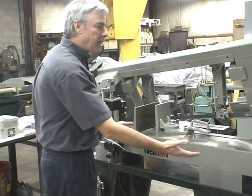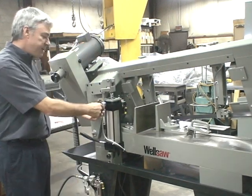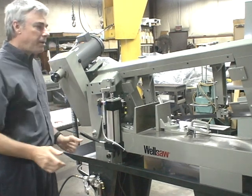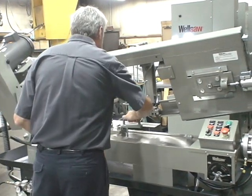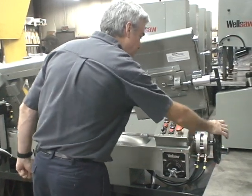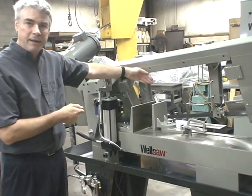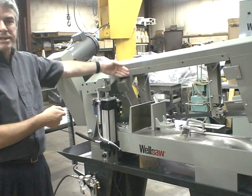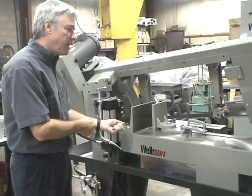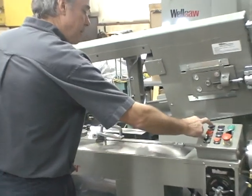First, we select how high we want the saw head to go up in the semi-automatic operation. We simply adjust the position of this collar with the limit switch. Then the operator would adjust the basic position of his vise and fine-tune that position with his hand wheel. The operator selects a cut-off length with his stock stop — say he's going to cut a six-inch piece. He'd position the stock stop to six inches, advance his stock to that, and then close the vise jaw and start the blade.